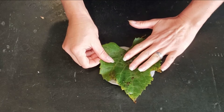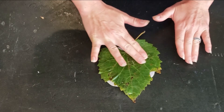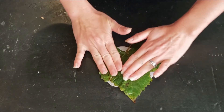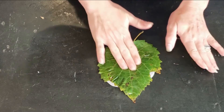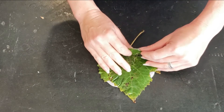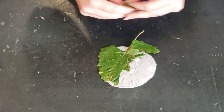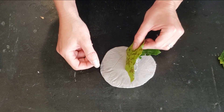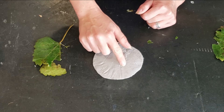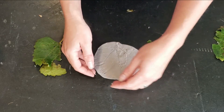Once you get the clay to the size of your leaf, go ahead and press down nice and hard — but you don't want to press the clay any thinner. You just want to press the leaf in until you get a nice impression, and then peel your leaf off. Mine is sticky today. You can smooth down any rough spots with your finger until you have a really pretty leaf shape.